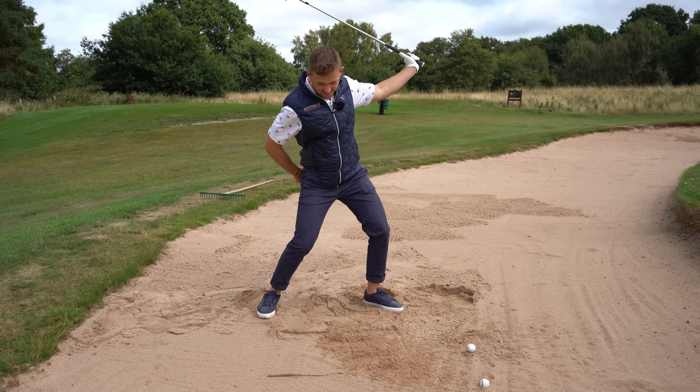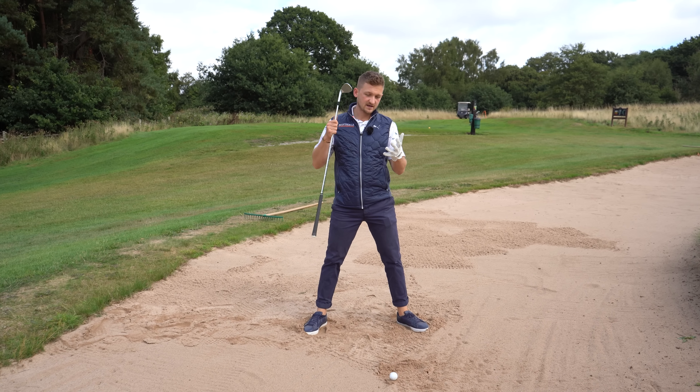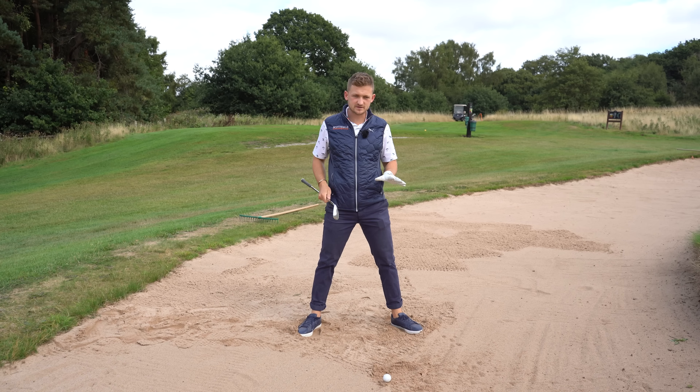First thing in our setup: you've got to have a good base and you'll feel way better. Dig those feet into the ground, give yourself a nice solid base. Even if the sand is thick, not much sand, or even wet — dig those feet in and get a secure footing.